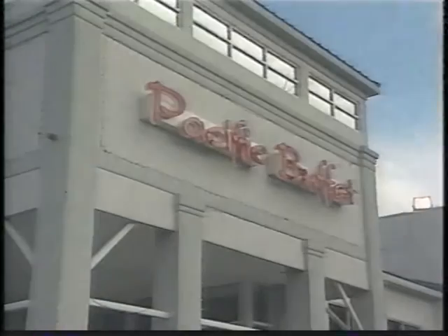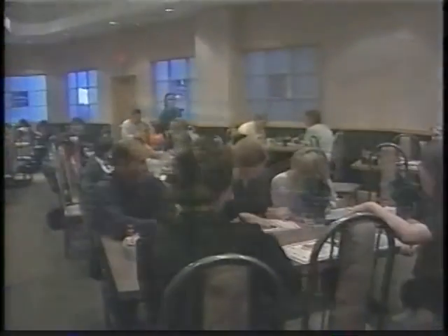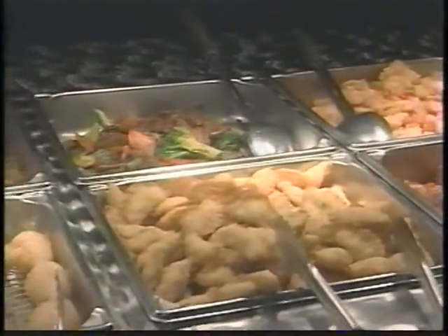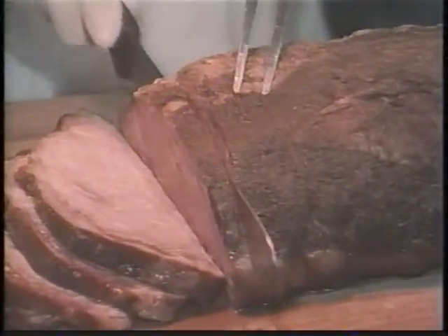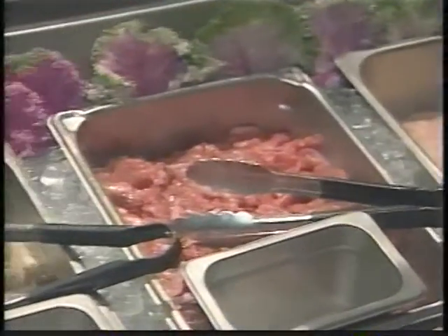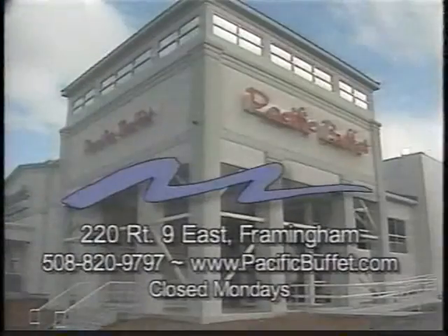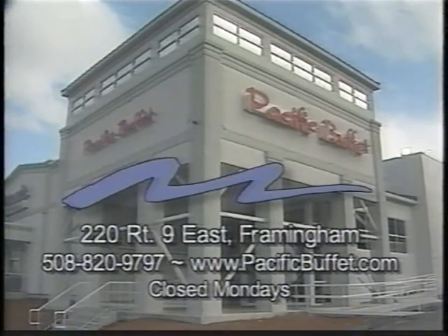Pacific Buffet — Framingham's oasis for your favorite Asian food. Come in and enjoy our warm and friendly atmosphere, then taste from our fresh and carefully prepared appetizers, main courses, and desserts. A huge variety of culinary delights awaits you, from prime rib and Peking duck to sushi and dim sum. Visit our gourmet center where you select your own ingredients to create noodle soups, barbecue, or stir-fry. Pacific Buffet, Route 9 East in Framingham.